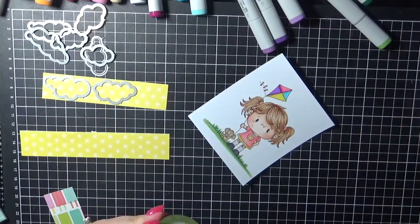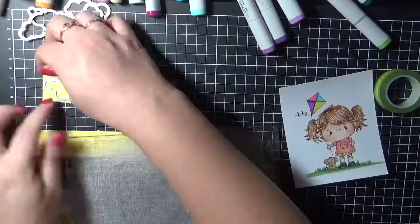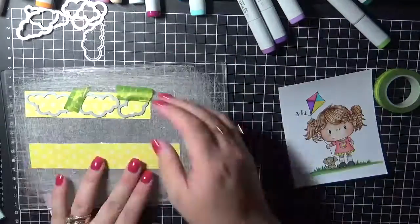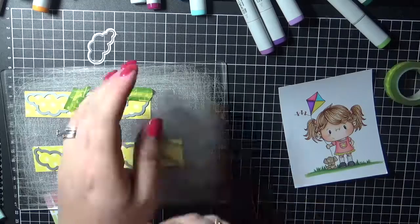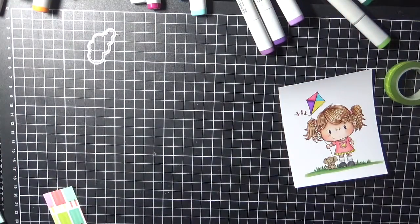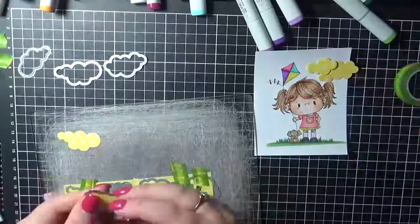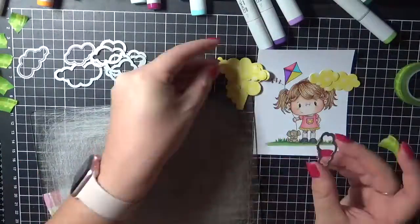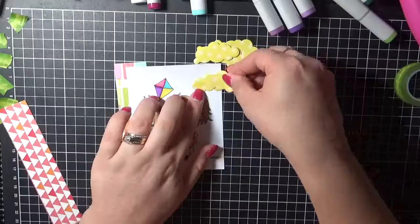So I've grabbed some MFT Stamps Puffy Clouds dies and I'm just using some of this gorgeous yellow sun paper that was in the paper pad that I have used. The paper pad is the American Crafts Hashtag Summer and I just used some tape to keep the dies in place. I didn't want them to move and I didn't have a lot of this paper left.